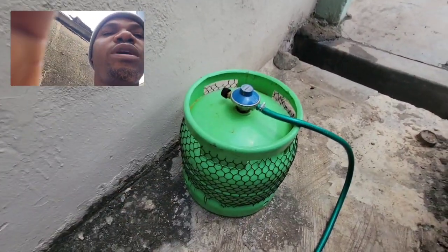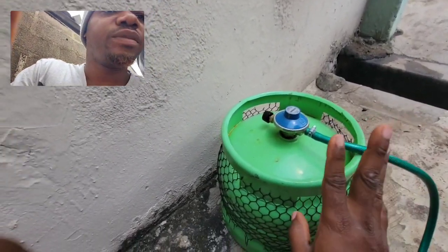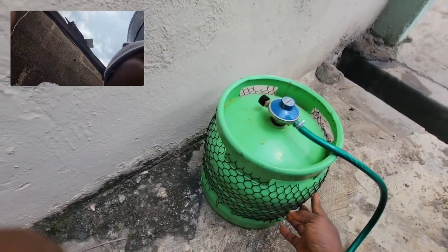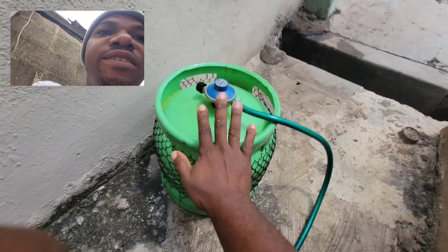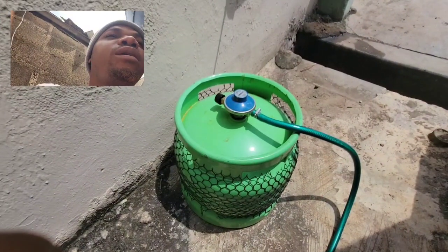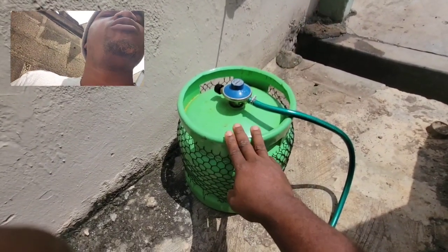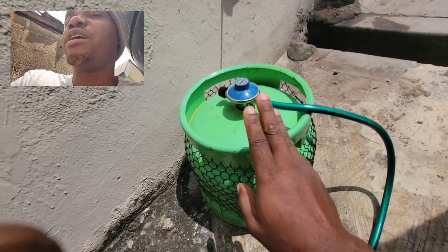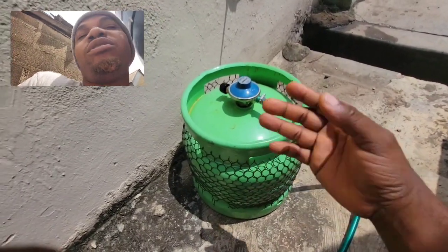If you have been using it, you know that the generator will cut off when the gas is about to finish. During one of my usages, I noticed this gives me 15 to 16 hours depending on my load. But there was a time I was using it and it went off around the 12-hour mark, which is not supposed to be — I'm supposed to have 15 to 16 hours.